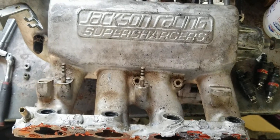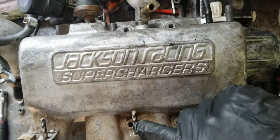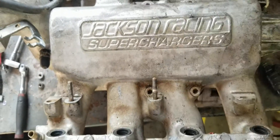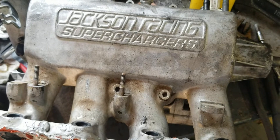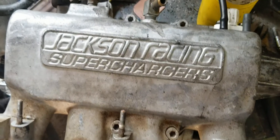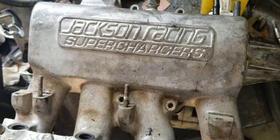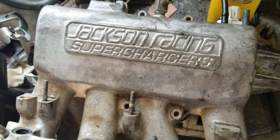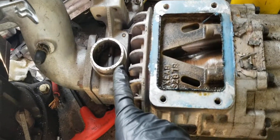Now that we have the fuel rail off, you can see the four allen head bolts exposed. Let's get those off and we'll be able to remove the intake manifold from the top of the charger. Once you get those four six millimeter allen heads off, we can lift the intake manifold off of the charger assembly.